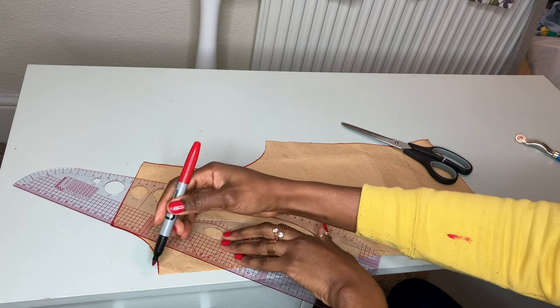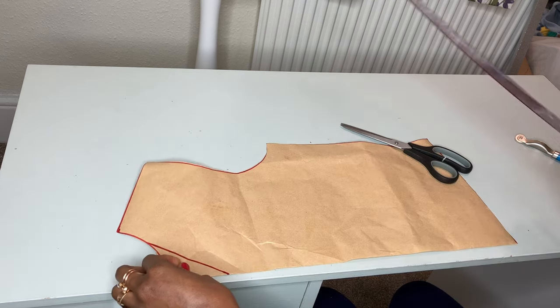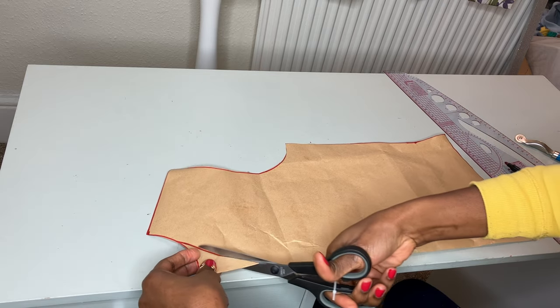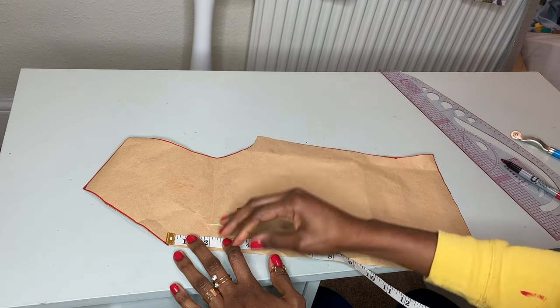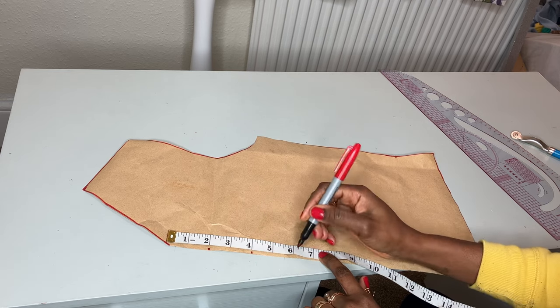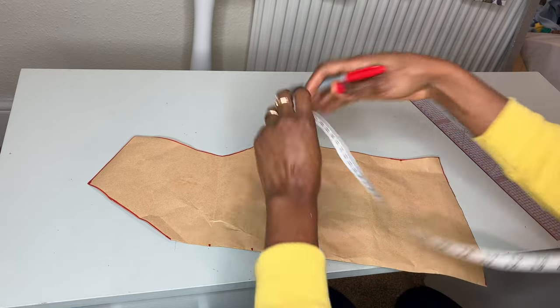I'm going to come down by three inches to give the neck a V shape, and I'm going to cut that out. From that point I'm going to mark the points for our cow neck — I'm going to mark two inches, four inches, and six inches. Those are going to be the three points for our cow neck.